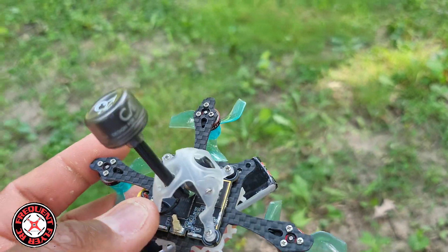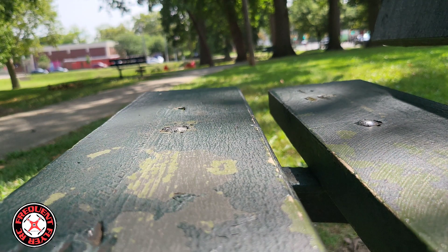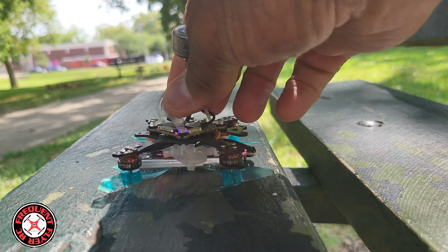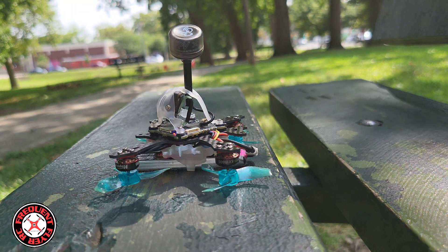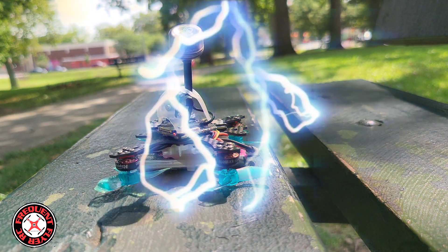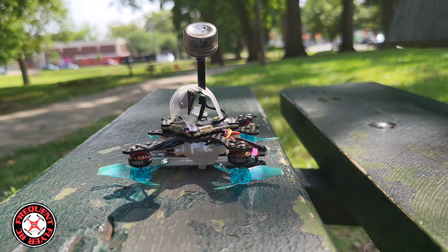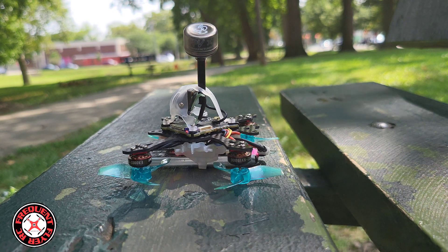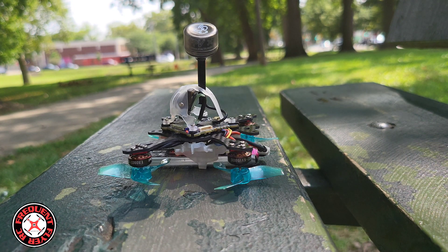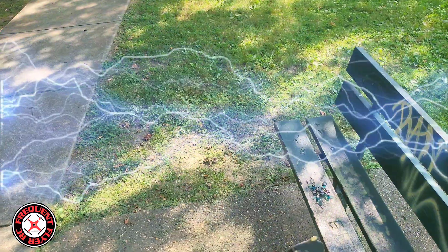I moved over here to this little bench so I can sit down. Hopefully I can take off with no problem being a pusher — I didn't do any changes to the rates or the PIDs. There's something going on — it's always something with this. Looks like I'll just have to fly line of sight to test it, and once I get the memory card situation straightened out I can fly it FPV. Let's try one more time to see if it's going to record the FPV feed... still an issue, so I'm just going to fly line of sight.